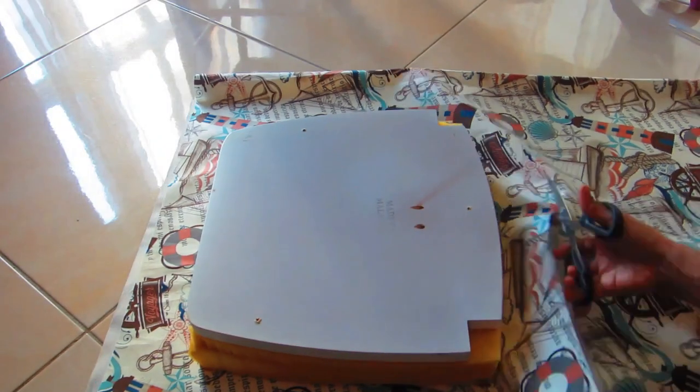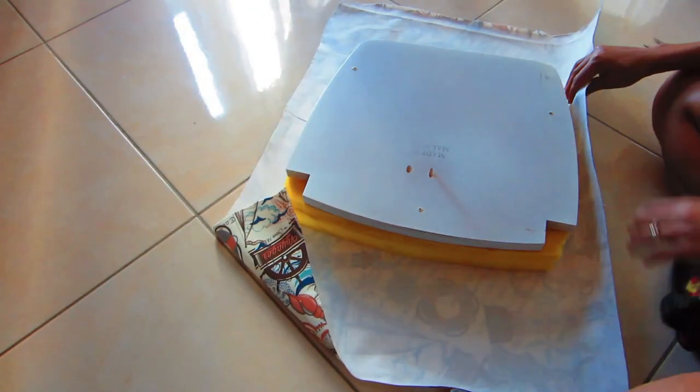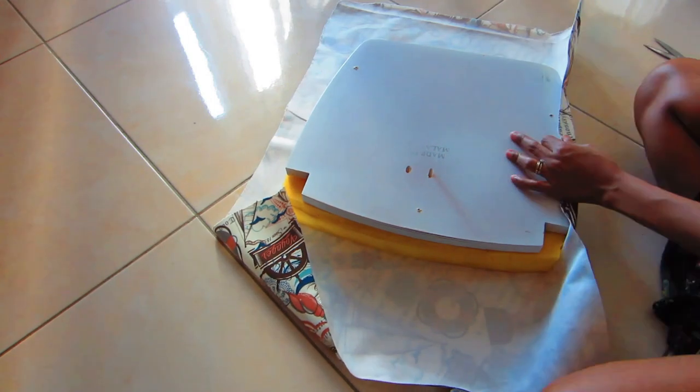After marking the diamond tufting, I flipped the chair over and removed the seat part from the chair so it'll be a lot easier to add the fabric. I placed the seat on top of my fabric — this is the fabric I'm going to use, it's very pretty and soft. I absolutely love it and it actually goes with my dining table because of all the colors.